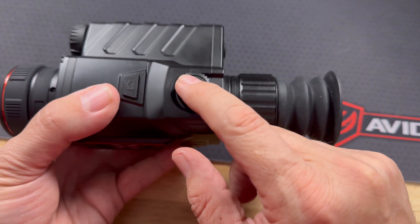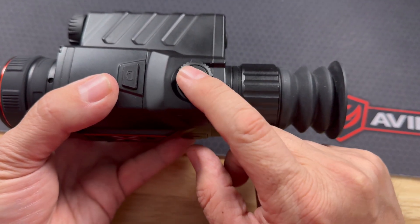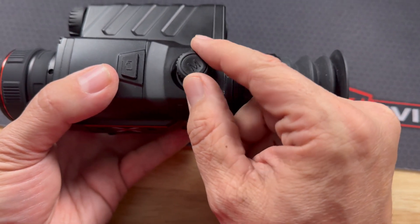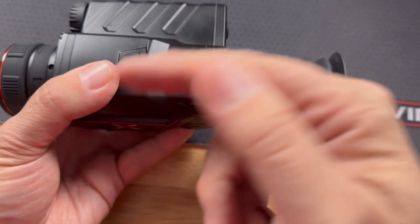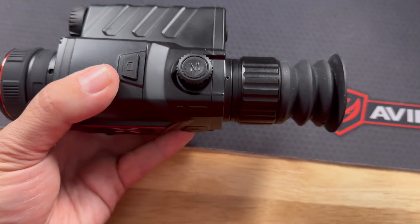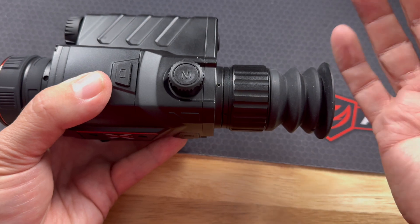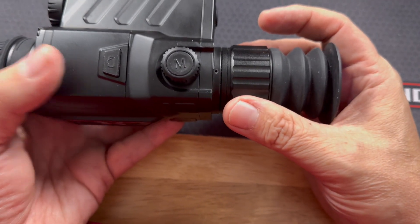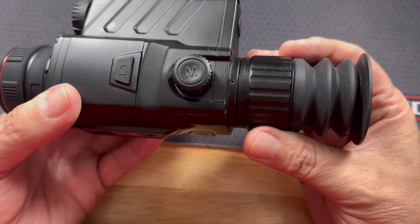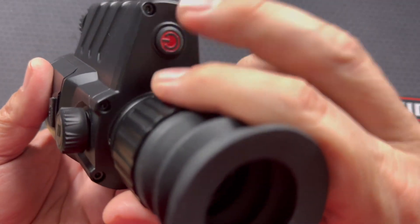When you enter a menu, you press down to bring up a drop-down menu, then press down again to make your selections. You can use the wheel to scroll up and down, but there's no back function — to exit the menu you have to wait for it to disappear after a few seconds, then go back in and reselect. That's a somewhat annoying design choice.